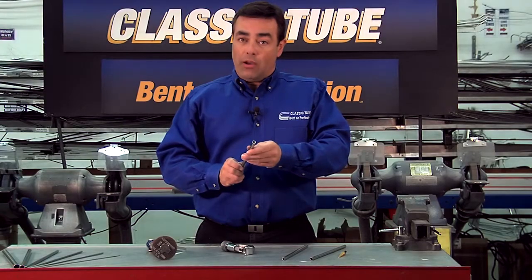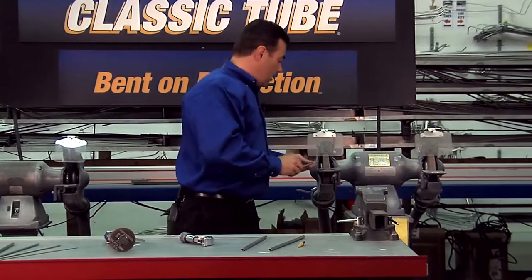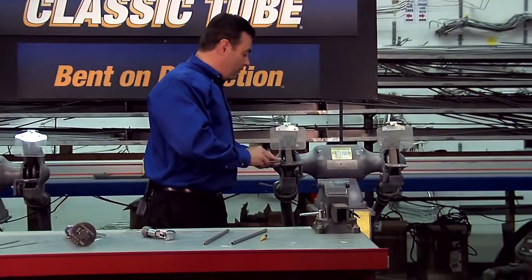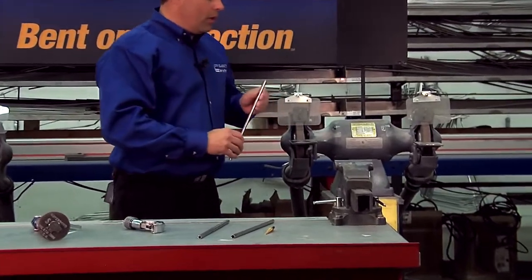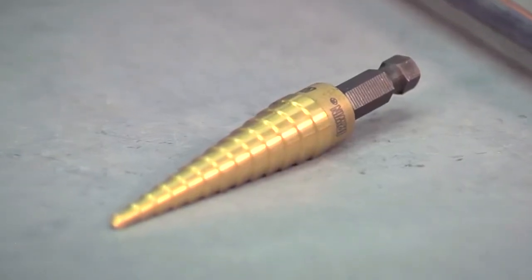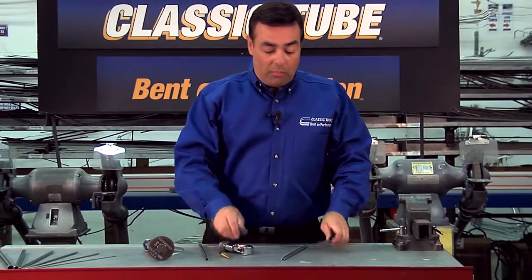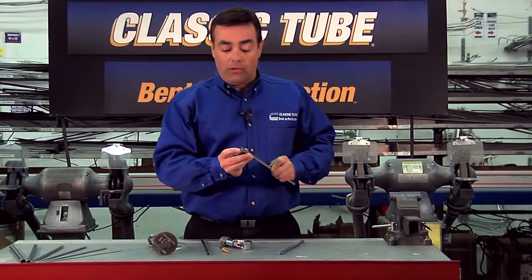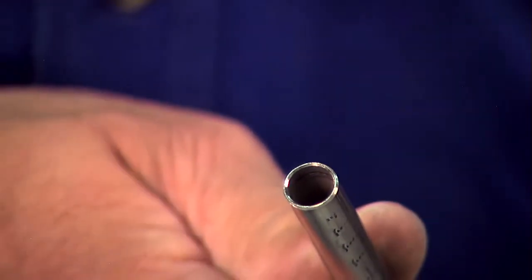To get rid of the burr on the outside we use a grinding wheel. Turning it against the grinder at a 45 degree angle gives us a really nice outside deburr. For the inside burr we use a step drill, which gets rid of the inside burr and creates a perfect 45 degree inside chamfer ready for your flaring tool.